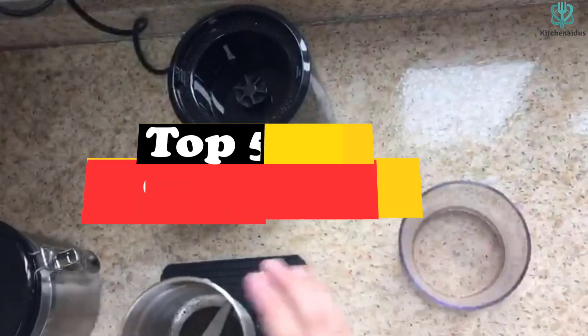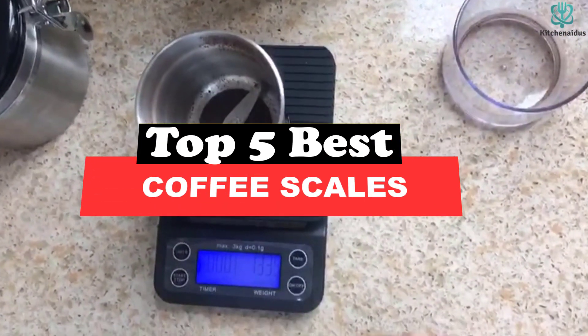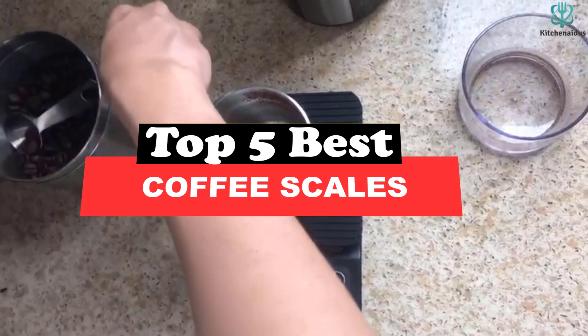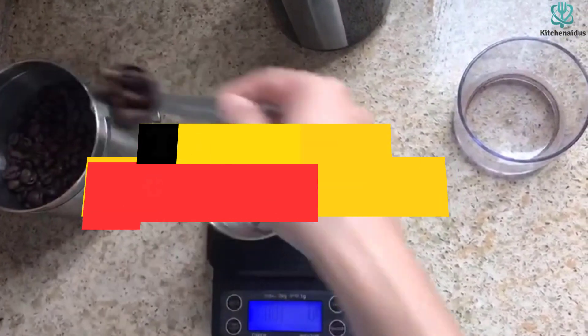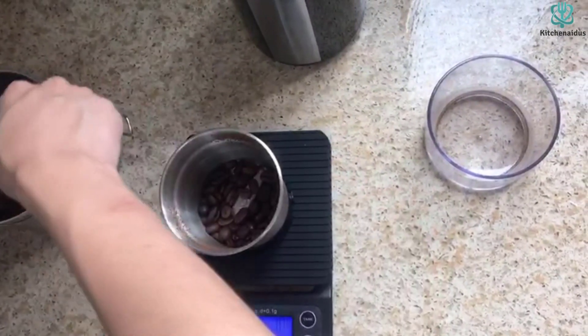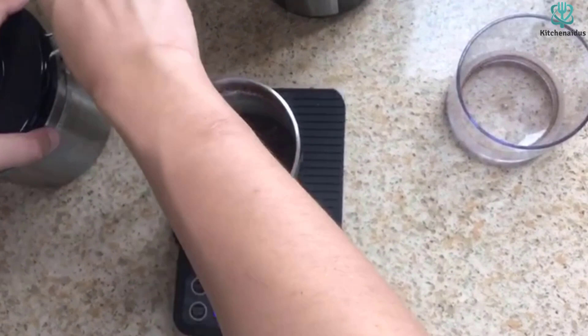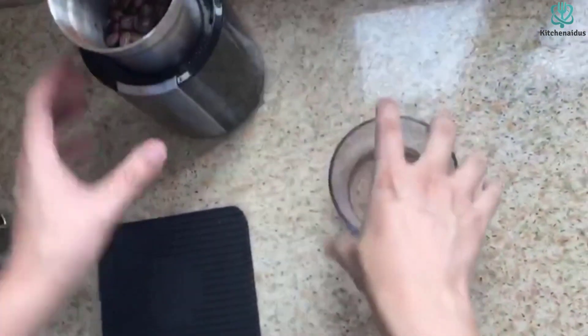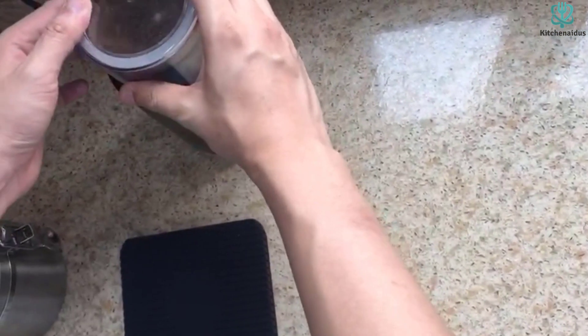What's up guys, today's video is on the top 5 best coffee scales. Through extensive research and testing, I've put together a list of options that will meet the needs of different types of buyers. So whether it's price, performance, or its particular use, we've got you covered. For more information on the products, I've included links in the description box down below, which are updated for the best prices.